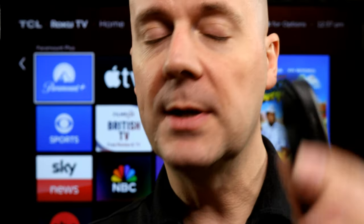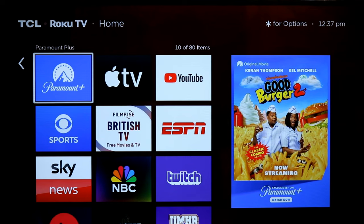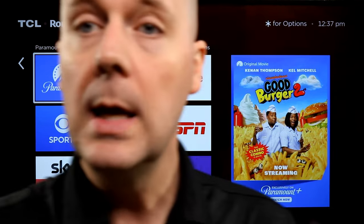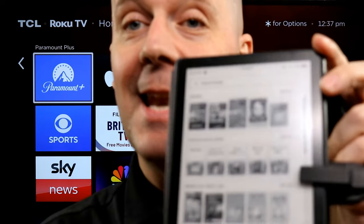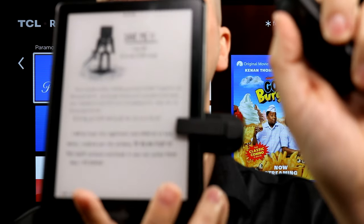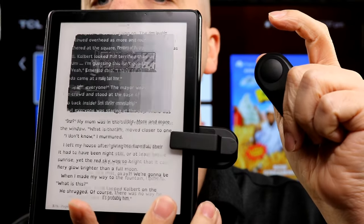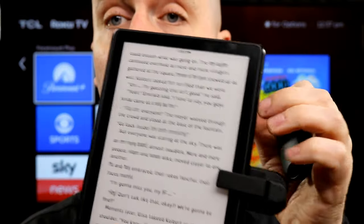To connect this to your device, you just open up your Kindle and clip on this little device. I apologize — welcome to real non-polished reviews. So let's jump into a book here. Very simple. You press the button and it just does a really nice job skipping forward.